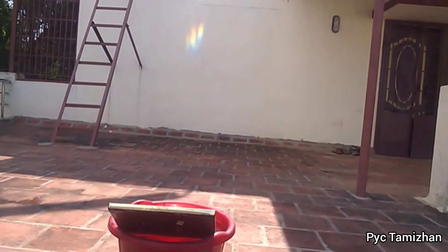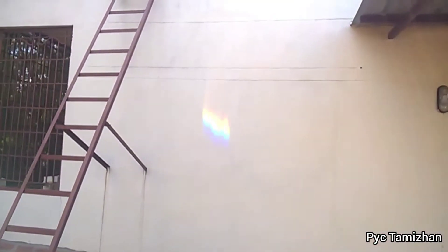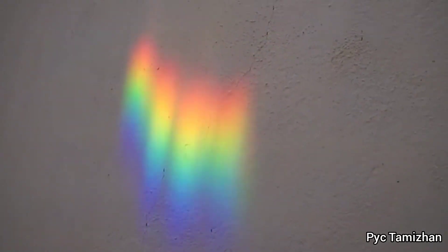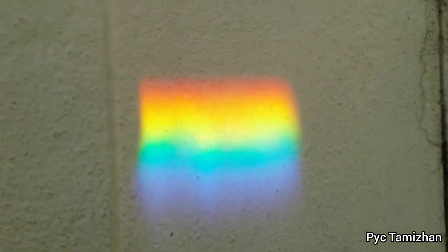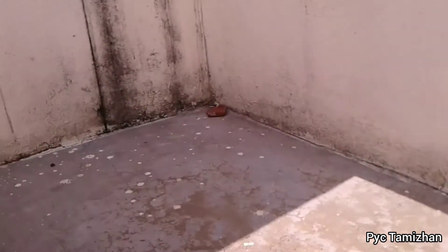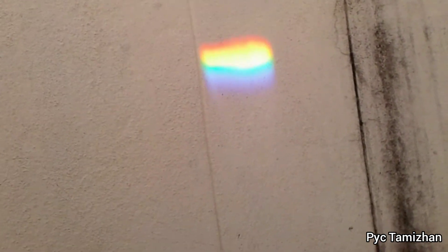We will see the rainbow in the top. If you want to make a close-up, you can see most of our rainbow colors. You can see it in 3 to 4 colors. If you want to try it in the summer season, you can see it in different sizes.